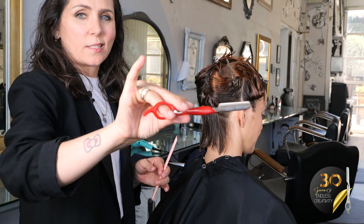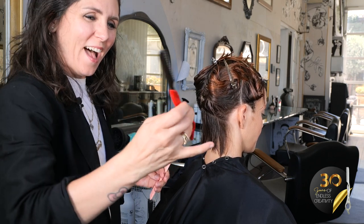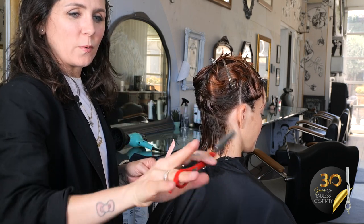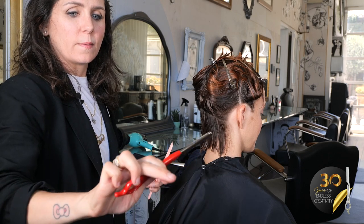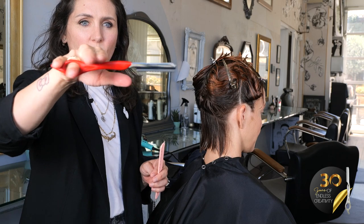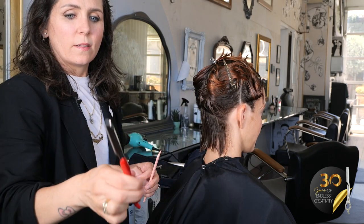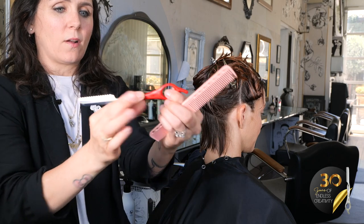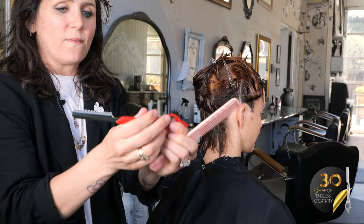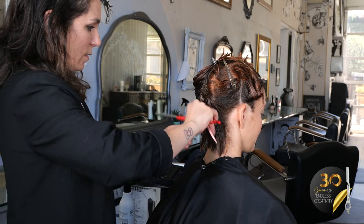I also love that there's a tang — that's what I call it, I hope that's what it's actually called — that helps me really keep it nice and balanced depending on how I'm using it. It makes it really easy to keep it straight, to turn it, to utilize all the angles and all the divots for my fingers however I need to.